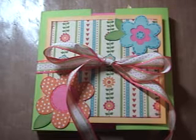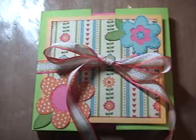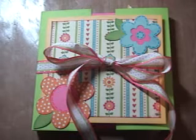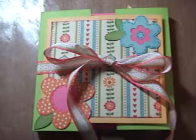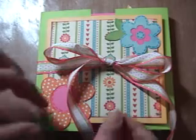It took me a while — I kept going back and forth on it. It's called a Gatefold Mini Album, and I've seen some people do them, so I figured I'd give it a try. At the end of this video I will show you how to do it, and if for some reason we run out of time, there will be an additional post underneath this one that will have the instructions and everything.